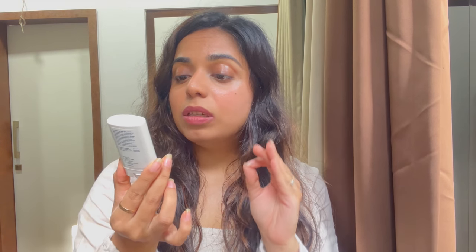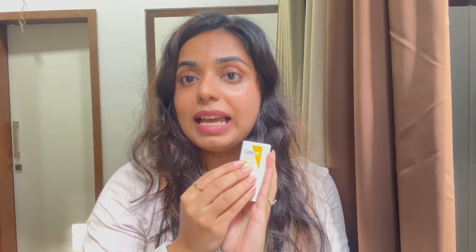The CeraVe sunstick is available on Amazon for ₹1200 and you get around 13.32 grams of product. It's not a bad sunscreen to have, but sunsticks cannot be your primary sunscreen — they are for touch-up use. You need to use a proper sunscreen first, and then you can carry this or a powder sunscreen to apply later on.